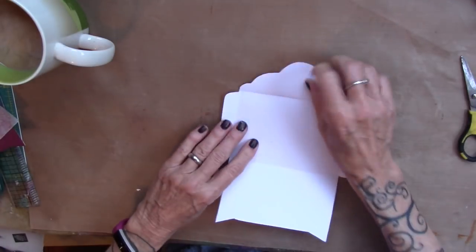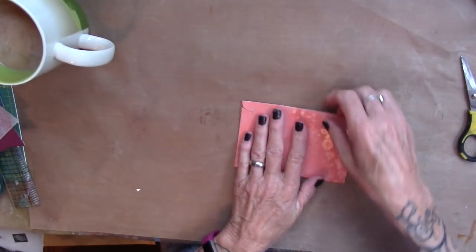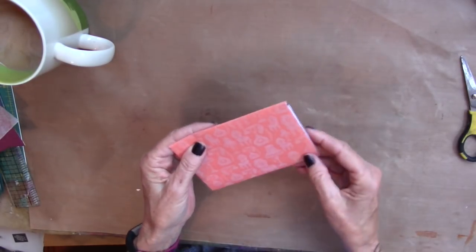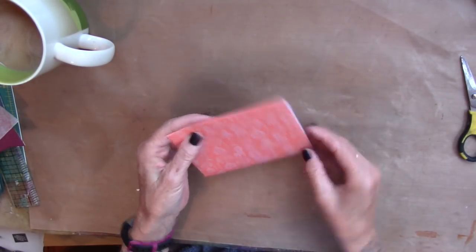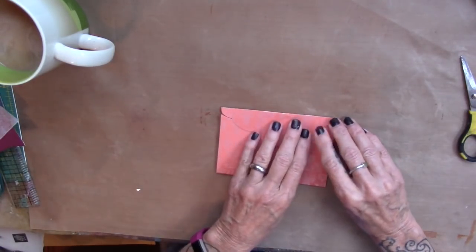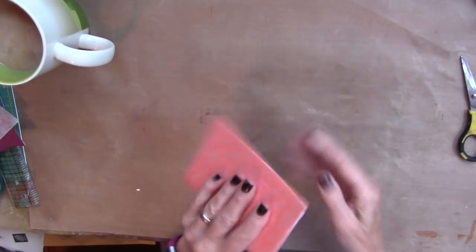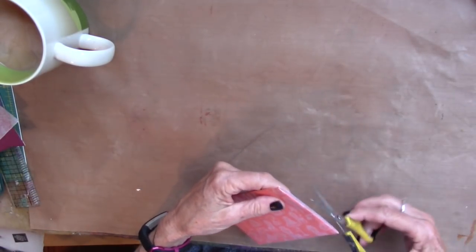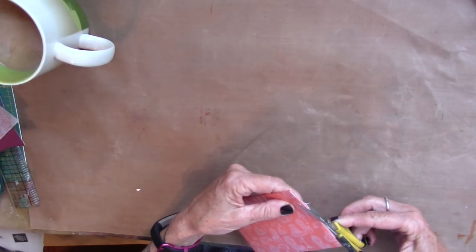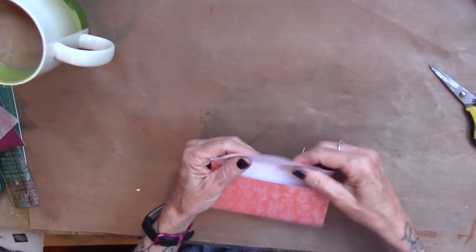So this particular craft sheet has a pattern, which is too bad because the pattern gets kind of... going in the wrong directions. Well, it doesn't matter — I'm okay with that. I'm just going to trim this down a little bit.